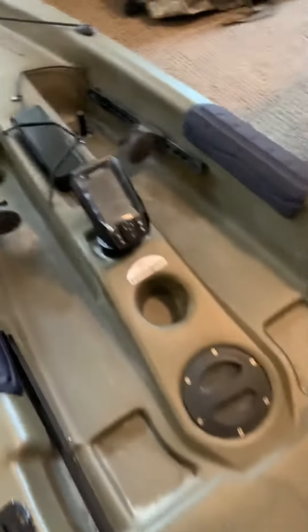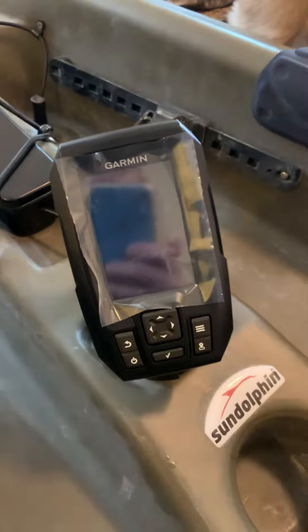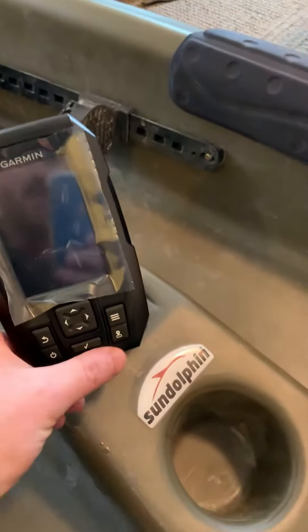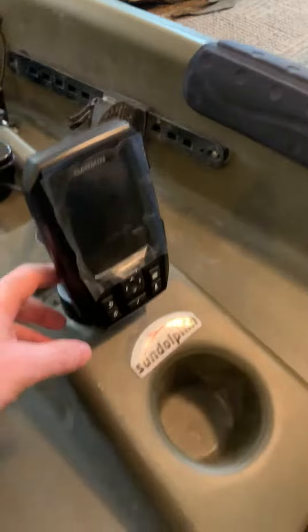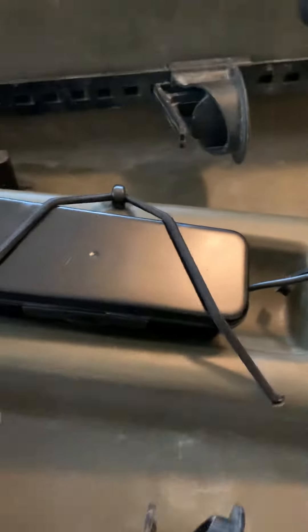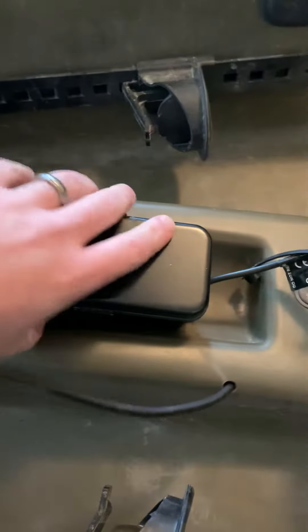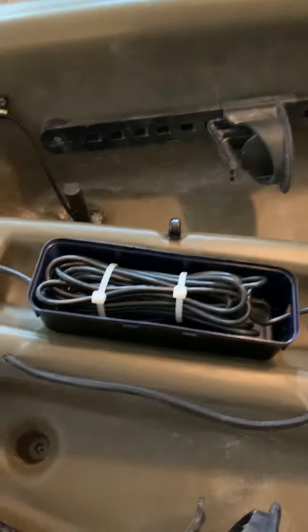I also added a Garmin fish finder — I think this is the Striker 4. Pretty easy to install. I ran all the wiring up into the hole and I'll show you how I did it. It's great because now I can adjust it, find the fish, and fish on. What I did is I ran the transducer wire in the back. I don't ever use this water bottle holder, so it comes with a lot of extra wire inside there. I just drilled a hole in a little plastic container that I got at Walmart for like 50 cents.